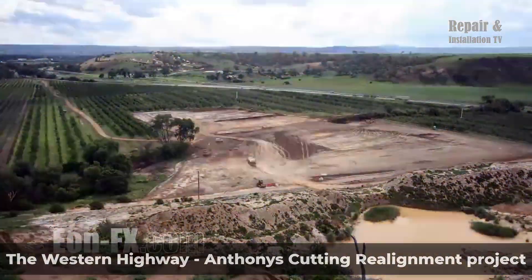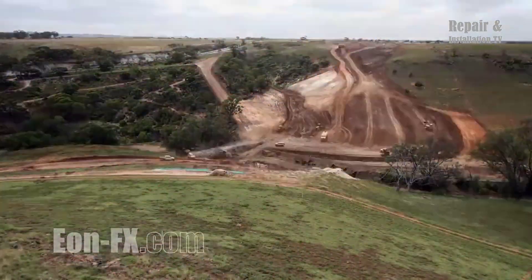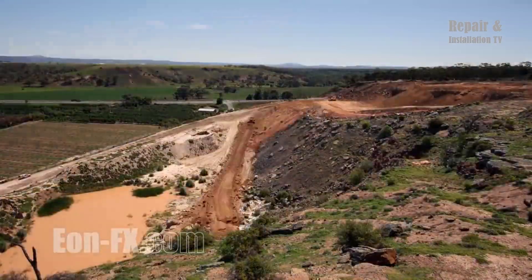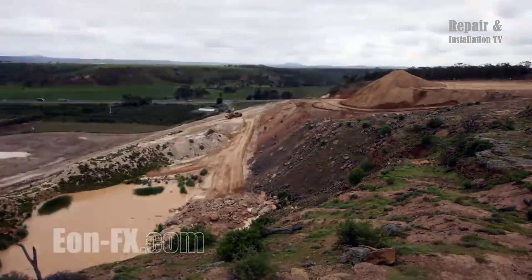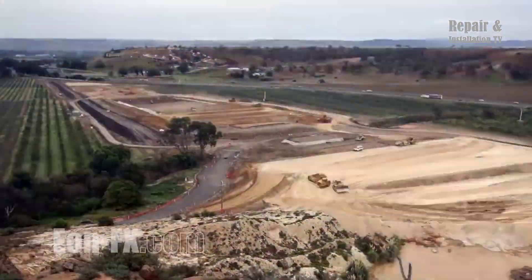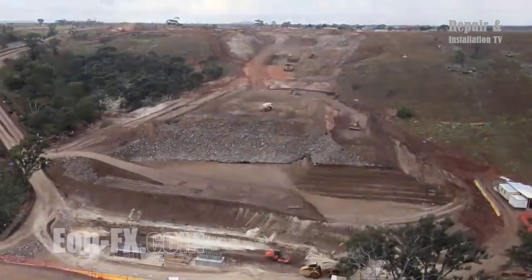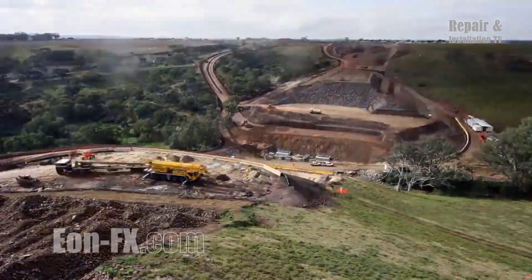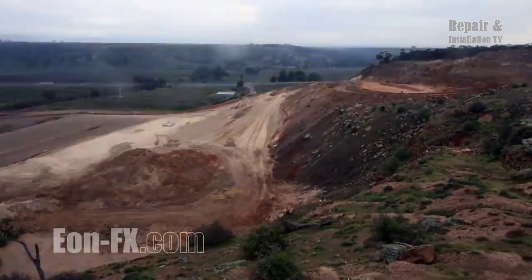The Western Highway Anthony's Cutting realignment project marks a significant infrastructure development aimed at improving transportation and connectivity in the region. This ambitious endeavor involved the construction of a new 5-kilometer highway connection, located to the south of the existing route, stretching from Melton West to the eastern outskirts of Bacchus Marsh. The main objective was to enhance traffic flow, alleviate congestion, and improve overall safety along this vital corridor.